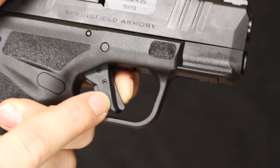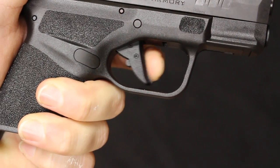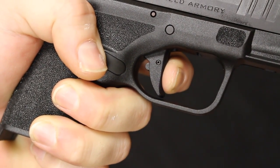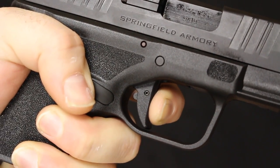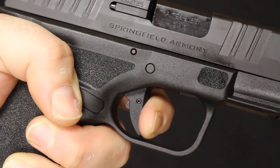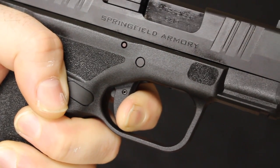The Hellcat trigger is polymer, not metal like on the P365, and you'll notice right away there is a trigger safety — an added safety feature. Applying pressure, there is take-up — a little bit more than on the 365 in my opinion. Getting to the wall, pulling through, there is some creep, then into the break. Reset travels to about the 90-degree point as well. I would say there is probably a little bit more creep on the Hellcat than on the 365, but not by a lot. Reset is about the same amount of travel. It's really a toss-up — very similar triggers.